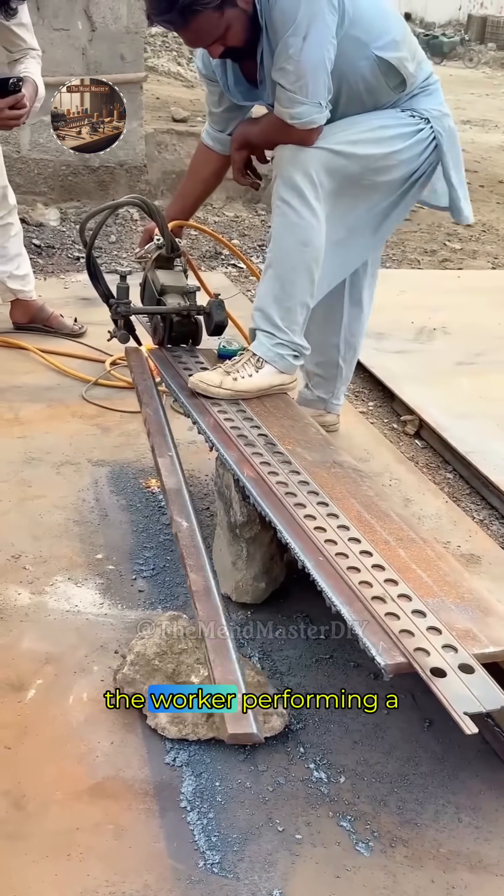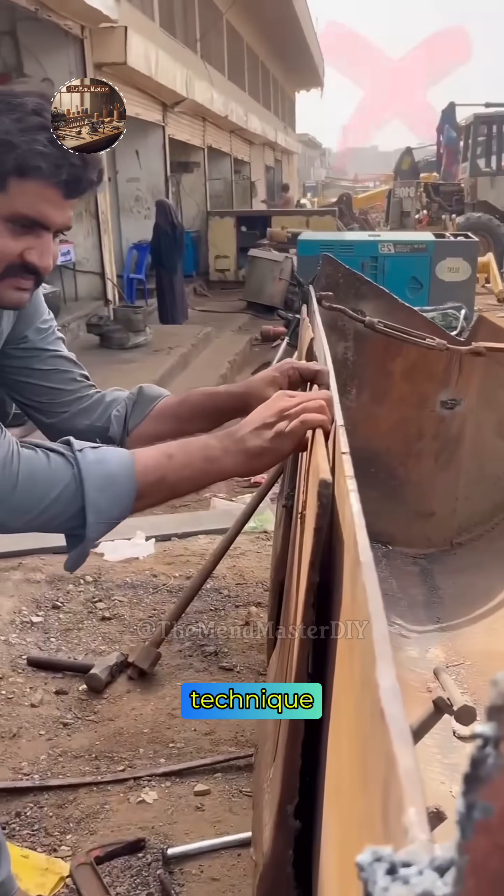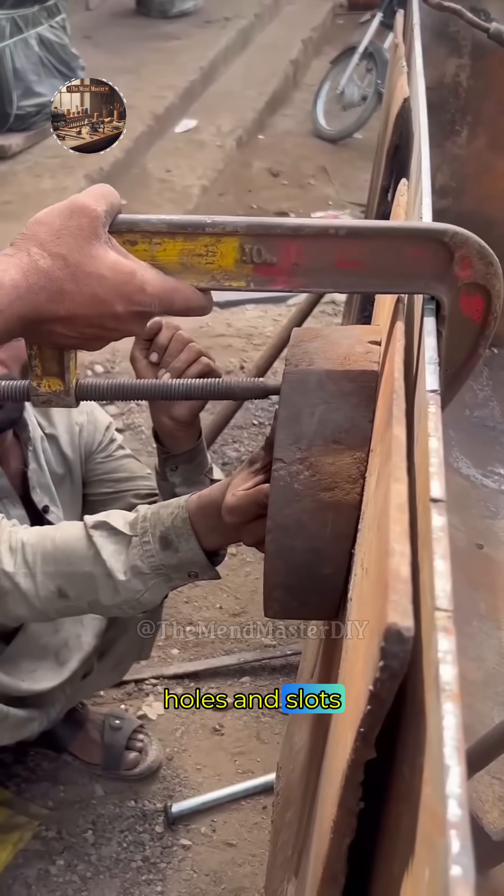Close-up shots show the worker performing a continuous weld bead along the edge of the metal angle, demonstrating the welding technique. Back at the main repair area, two workers are sizing up a long metal strip with multiple holes and slots.